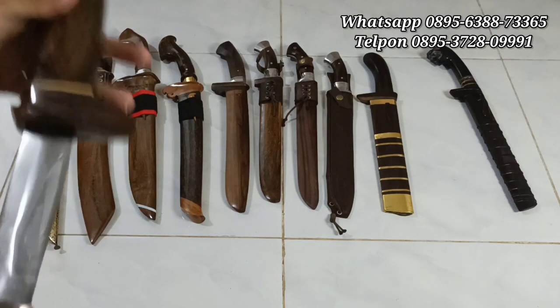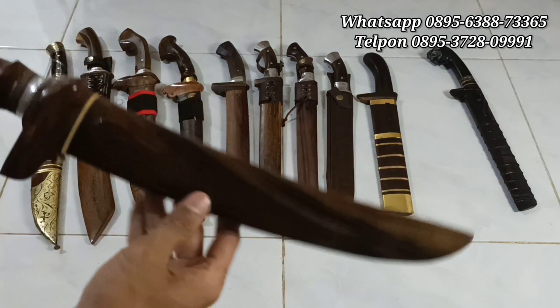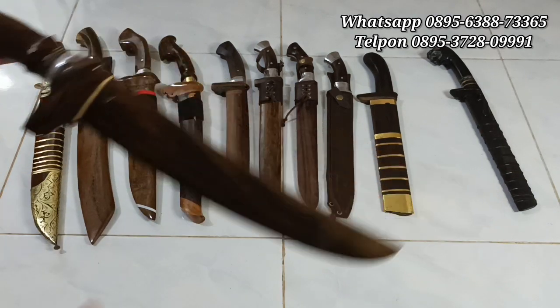Silahkan bagi teman-teman yang berminat golok sembelih-nya, langsung japri. Stoknya ada 3 piece ya, gas, gas.